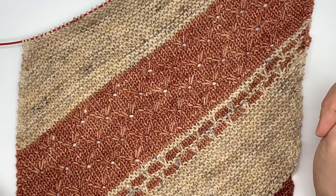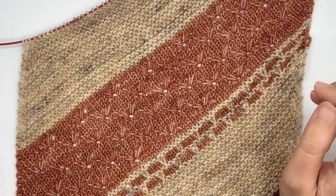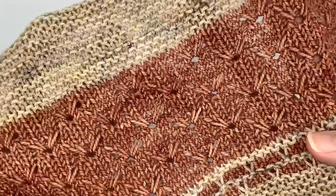This is the stitch that we're going to be working on today. It is very similar to the dahlia stitch, if you are familiar with the Garden Variety Wrap that I released earlier this year, but it's a little bit different. So I'm going to walk you through it — it may be a little difficult to see, so I'm going to try to give you a closer view.